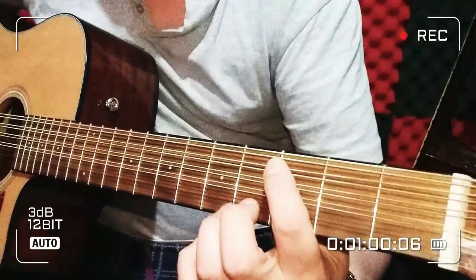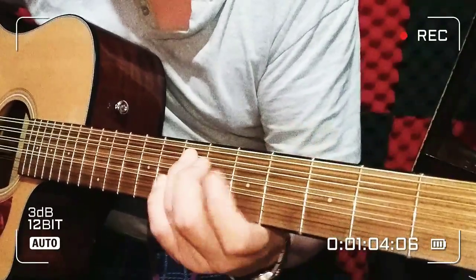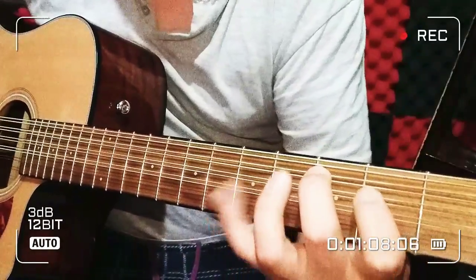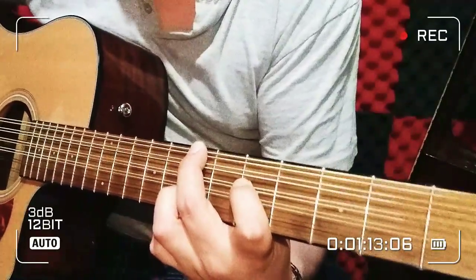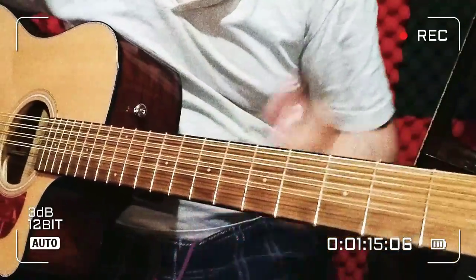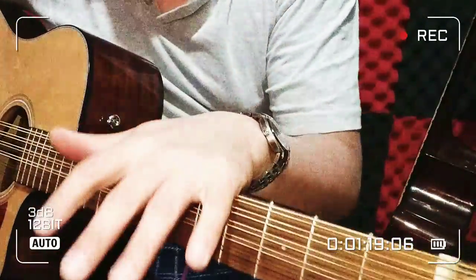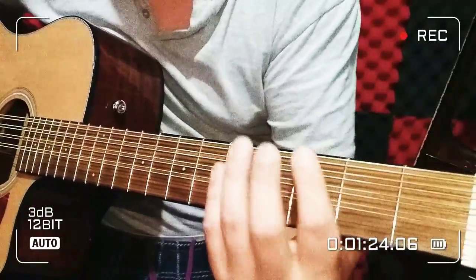El ritmo es tres cuartos. Ya le pueden meter los arritos que quieran al estilito que quieran. Así va a ir prácticamente toda la canción, por eso creo que no hay mucha necesidad de que explique toda la canción. Con la letra y los acordes.